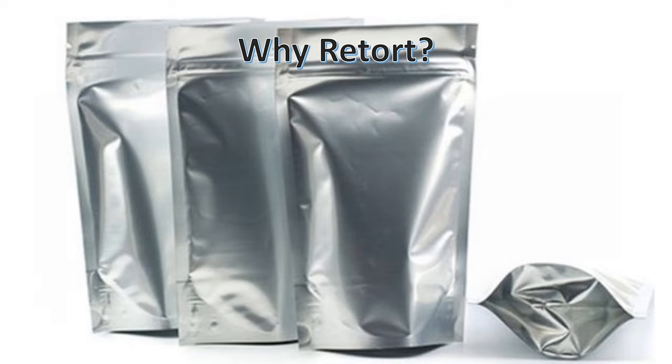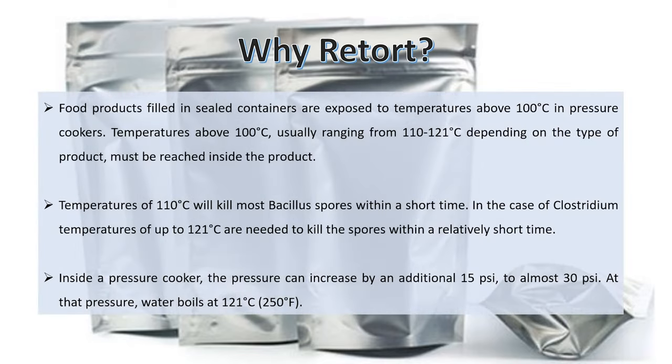Why do we need to do retortion? To kill all bacteria existing in food, including their spores, we need to heat the pouch to a temperature of 121 degrees Celsius. Retortion is the only method that can supply the optimum temperature for this process.